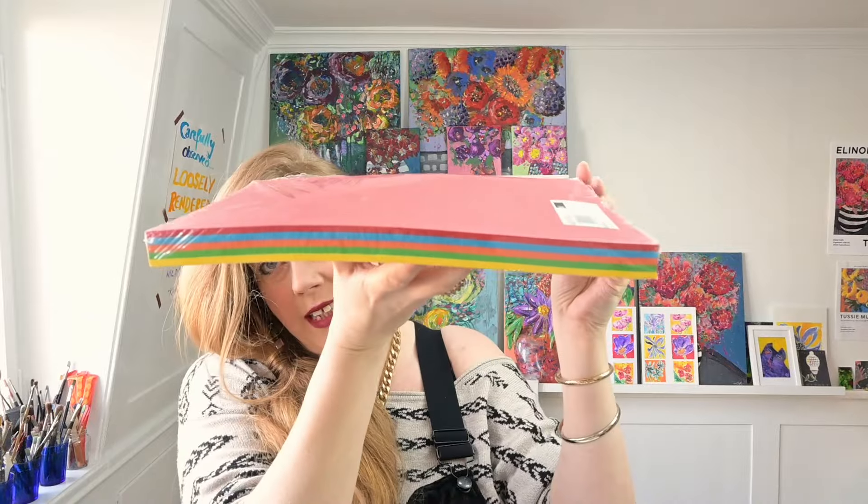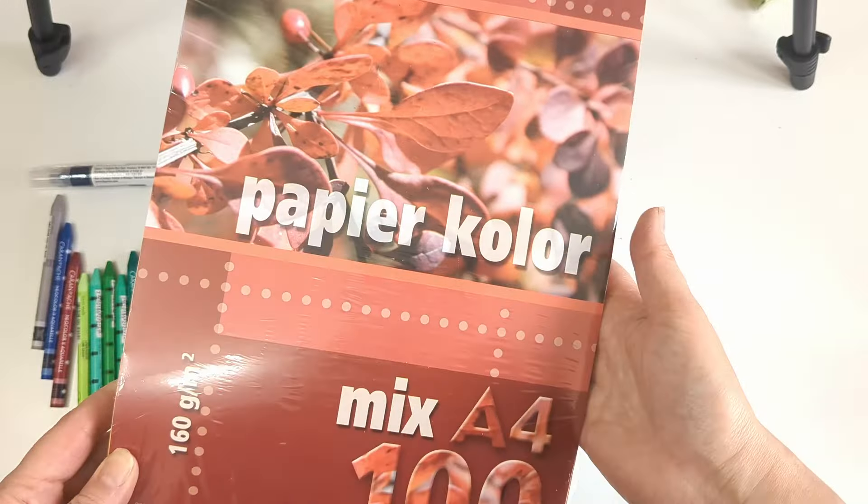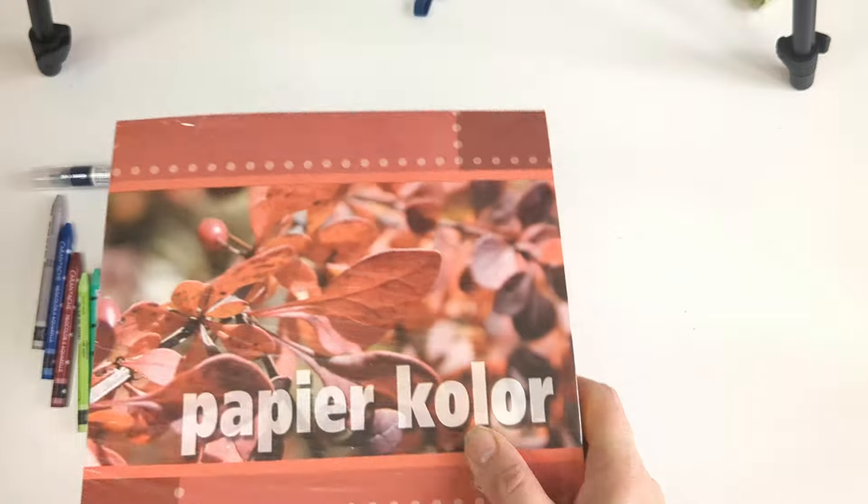Also, talking about coloured paper, I got this pad of paper for Christmas from my husband. He knows I love using the Neo Colours on coloured paper. It's five colours, A4 mix, 160 grams — nice and thick. I'm looking forward to doing some stuff with the Neo Colour on that.